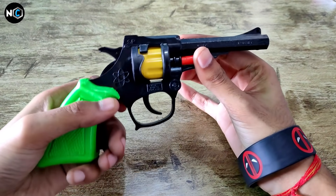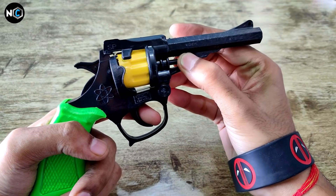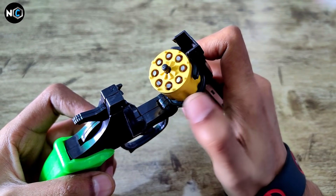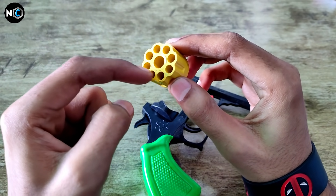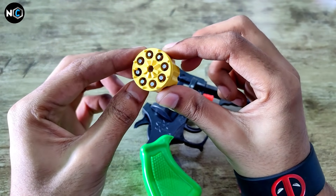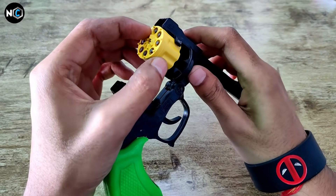First of all, where are you going to get the gun? You can find it at your local market, or you can look on Flipkart or Amazon. I found this one. The price you will see here — it's around 25 to 30 rupees. So you can purchase it locally or online.